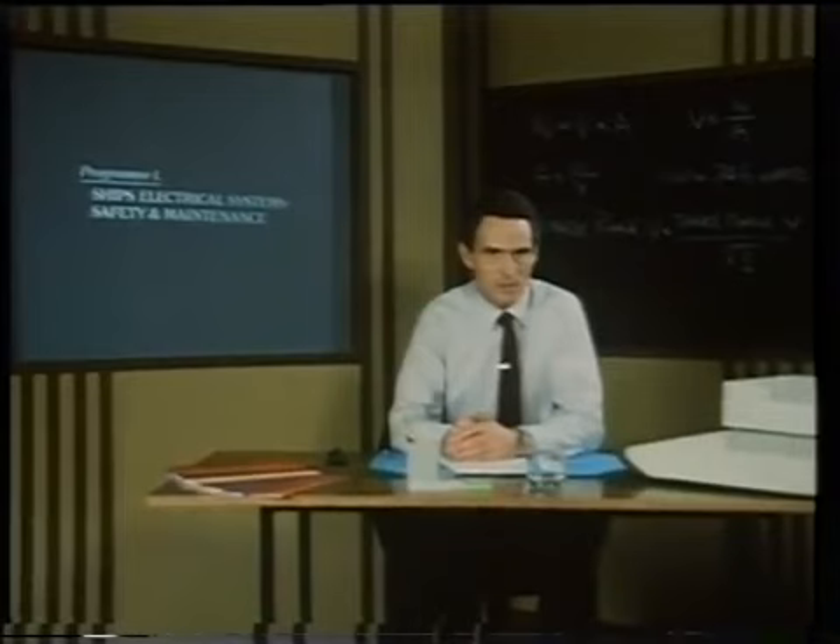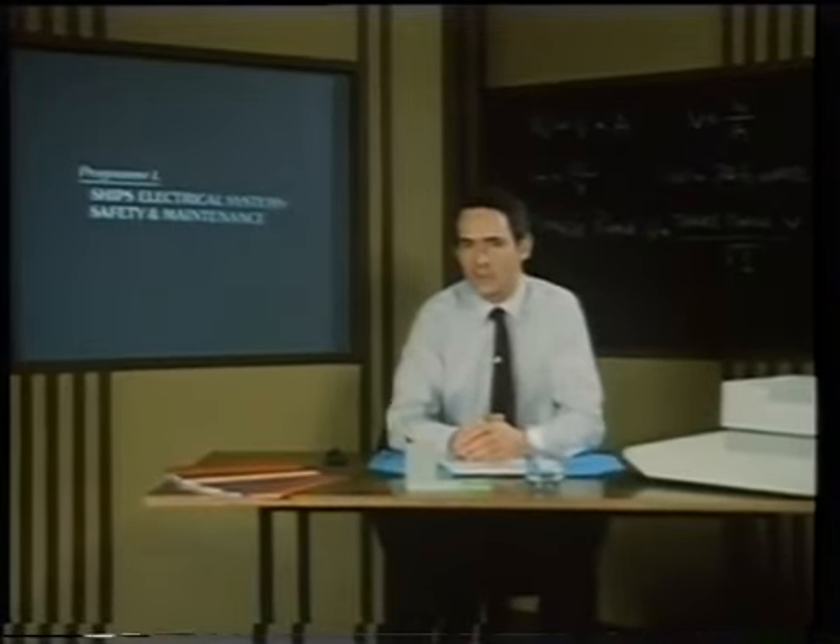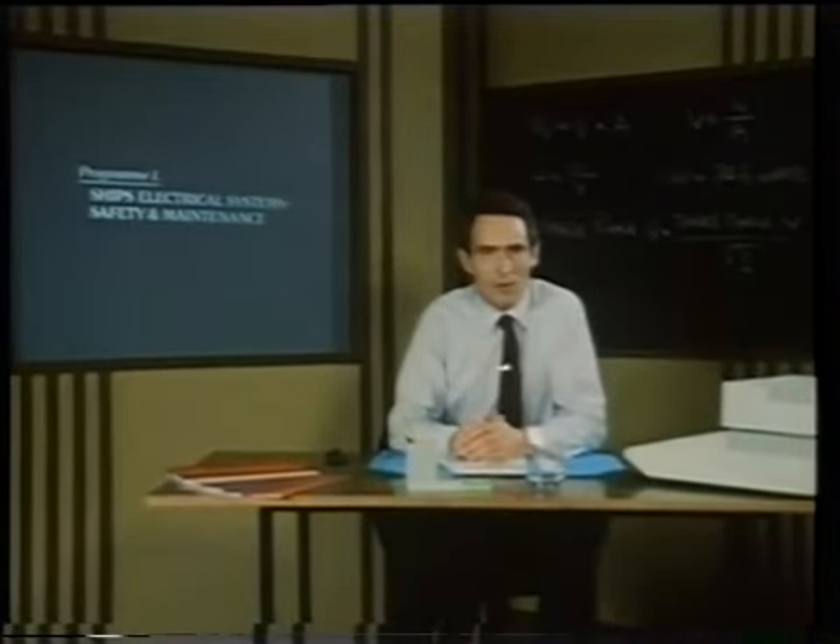Pay particular attention to the layout of the emergency switchboard. This study will pay dividends during a blackout or when troubleshooting the cause of a major breakdown.